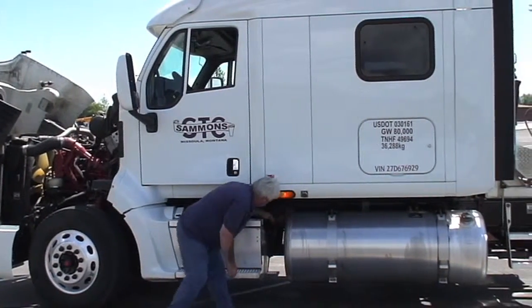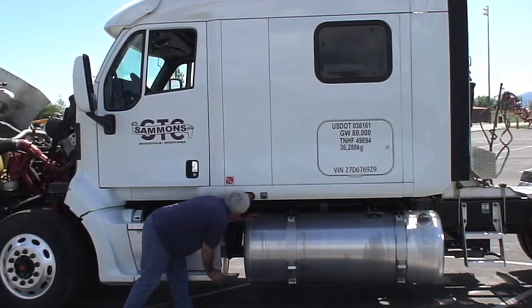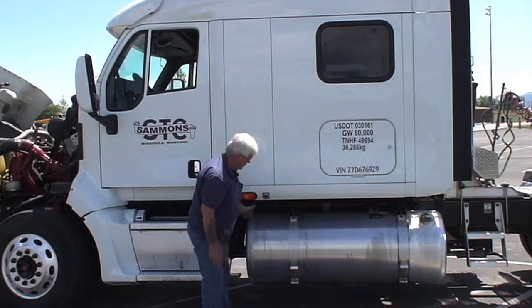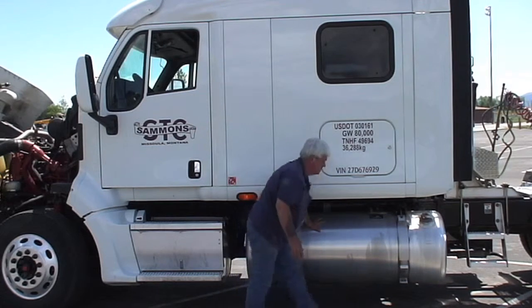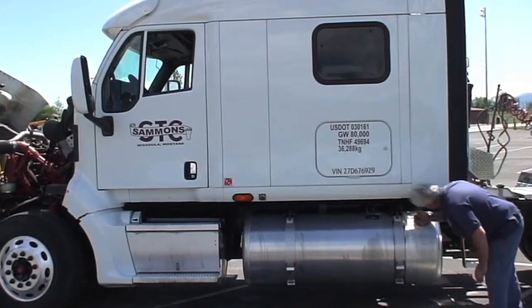Our side turn signal's working. No rubbing of anything under here, nothing loose. Everything's in good shape. Our fuel tank is in good shape, solid. Straps are in place, fuel line's not rubbing. Fuel cap is on good and solid.